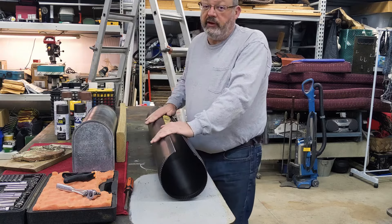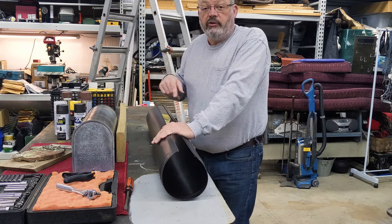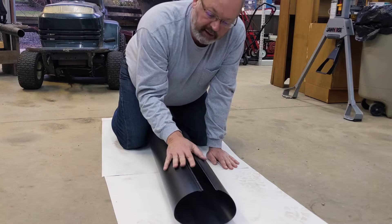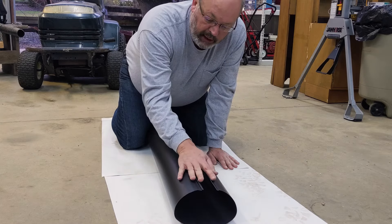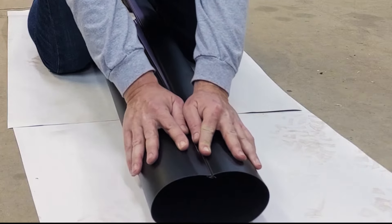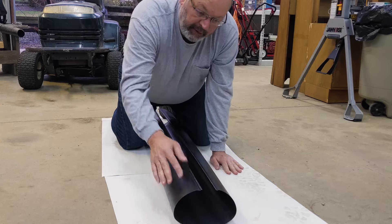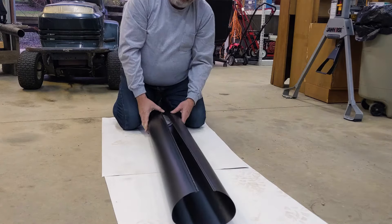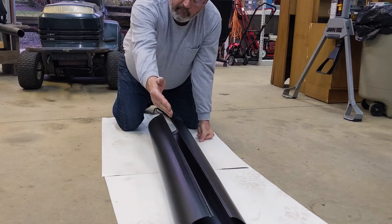Doing this on the workbench is probably going to be too hard so I'm going to go to the floor. I've put some paper down to protect the pipe, and after you've worked with the pipe for a little bit it's going to be in this oval shape and now I can get these to meet each other. I'm going to start at the back end so I can use my legs to hold the joint in place as I work my way up the pipe.